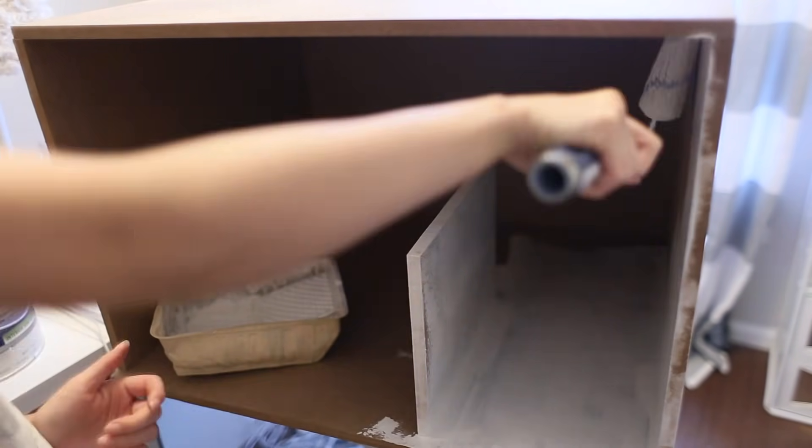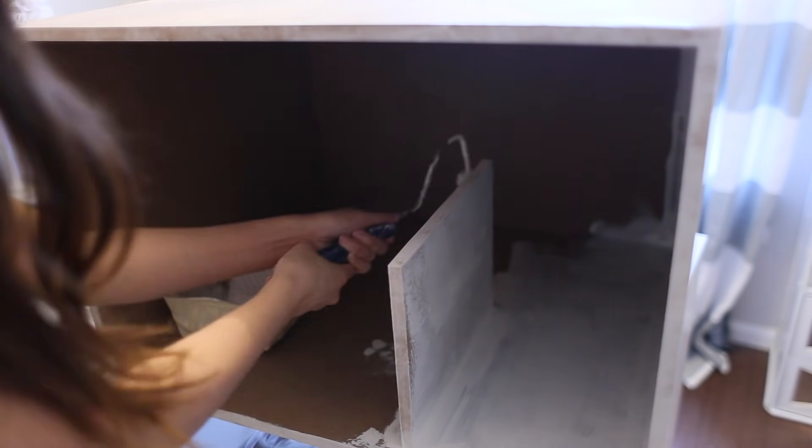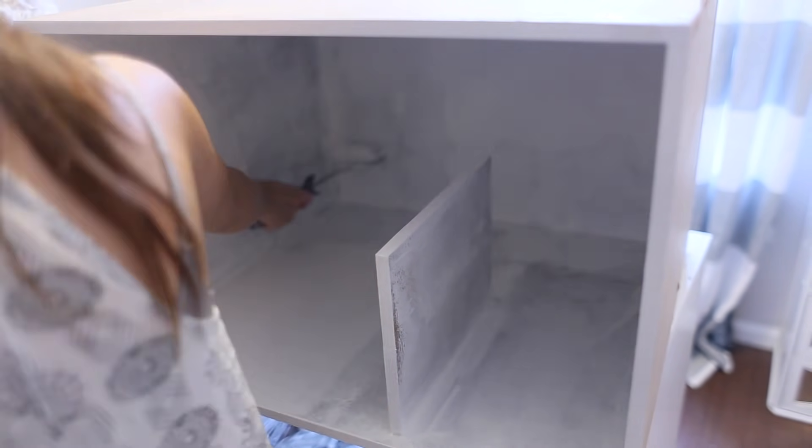After I have all the pieces put together, I'm going to start painting everything. It will need about two to three coats in certain areas depending on whether it's just an edge or a big surface.